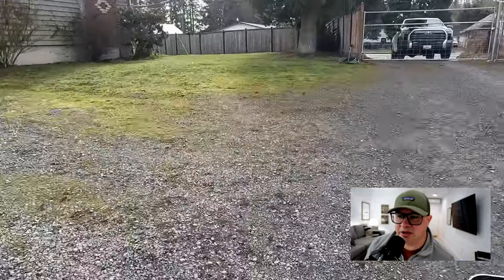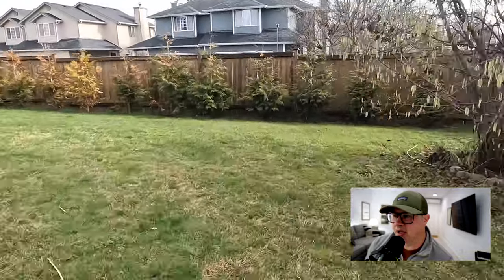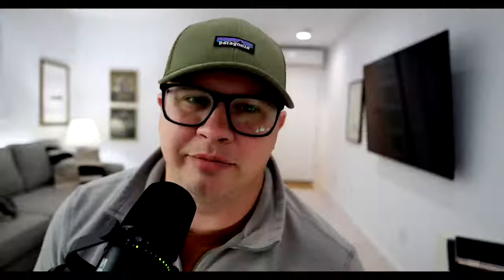Some appraisers are going to be a little different — they may spend a little more time. This is sped up; I was at the house for about 25 minutes, which is probably typical. You might see a little longer if you have more square footage. A simpler house or smaller house might take less time — easier to measure. So there you go. If you have any questions on appraisal inspection, just let me know.